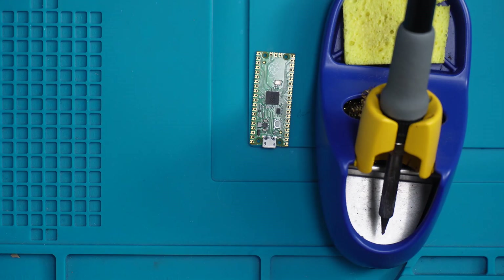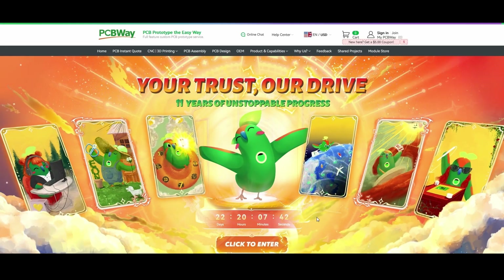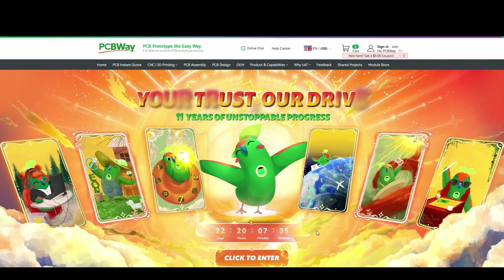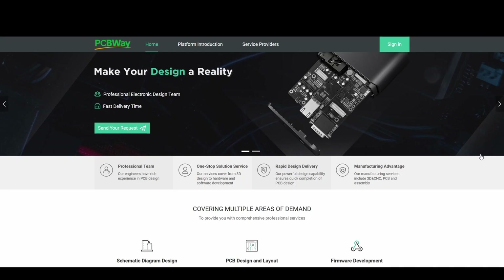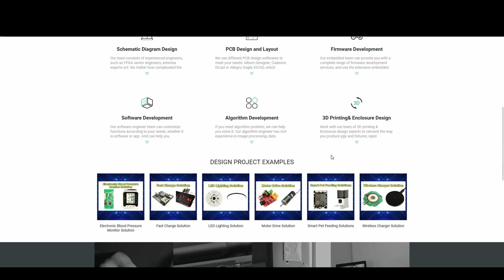Before I go ahead and start soldering the pin headers on I'd like to give a special shout out to our sponsors PCBWay. It's a perfect place to go especially if you're into electronics and doing projects with Raspberry Pi stuff. Huge congratulations to PCBWay — they're now celebrating their 11th year in the business. PCBWay is your one-stop shop for all your electronic needs and so much more. If you have an idea and you'd like to turn that into reality, why not head over and try PCBWay's design service — it's as simple as sending them your design and they'll take care of the rest, with a super fast turnaround.